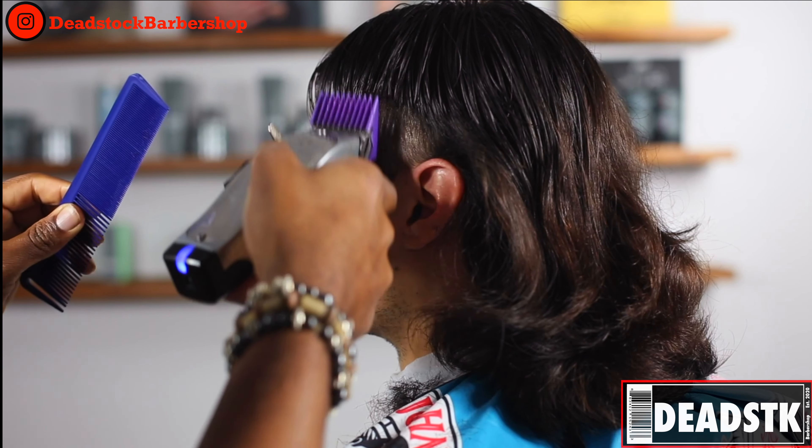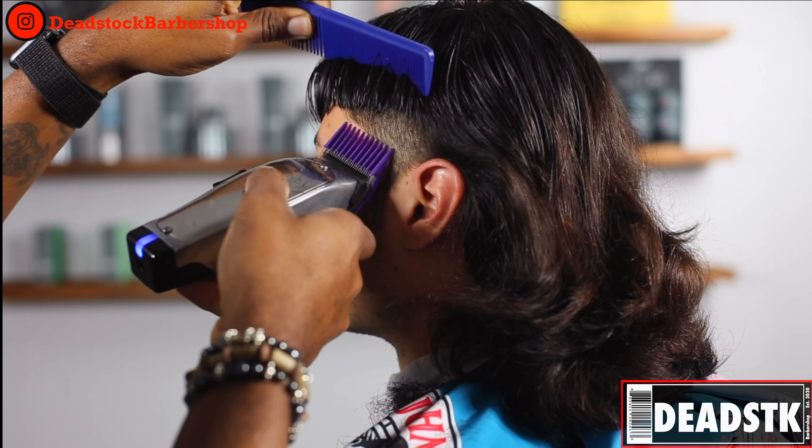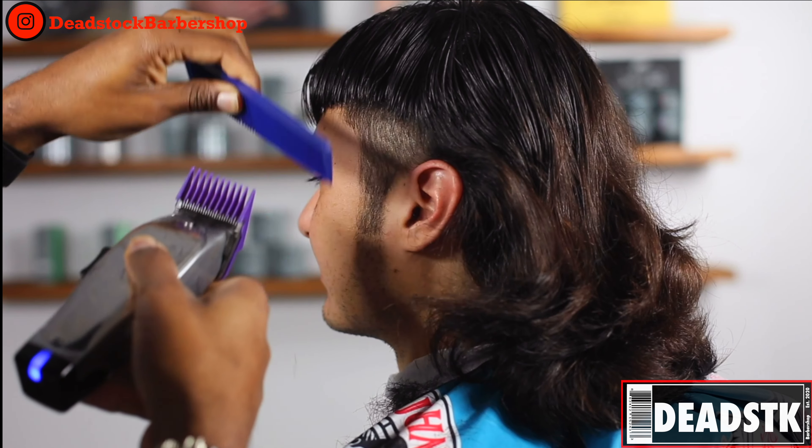Next I'm going to take this number two and I'm going to go straight off the head, making sure that the hair is able to layer. We're not going to follow the shape of his head but we're going to go straight off.